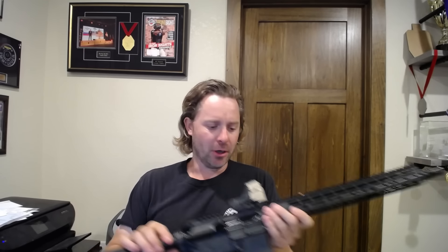Other issues I've had with the Aero guns: bolt override malfunctions when they're early on, before they kind of get broken in, and then they stopped doing that. What problems have I had with the BCG stuff? Nothing so far. I haven't shot them like crazy, but I've definitely shot them enough where I'd say the BCG stuff is for sure better than the Aero stuff.